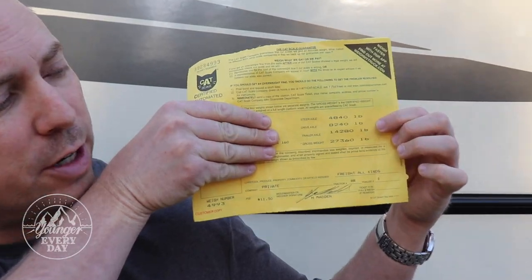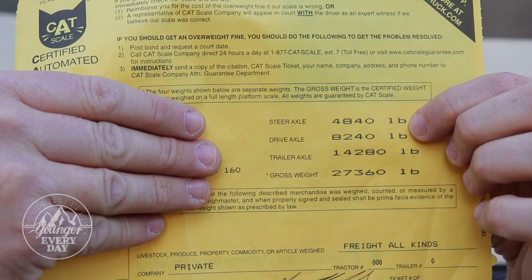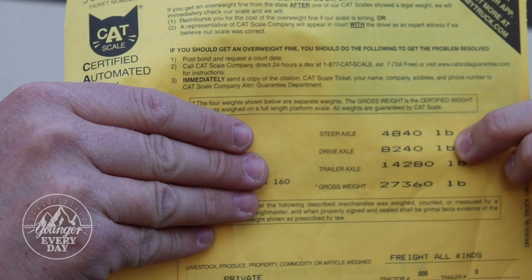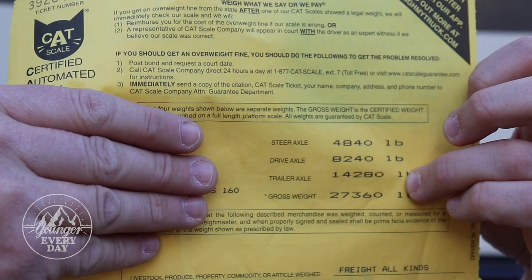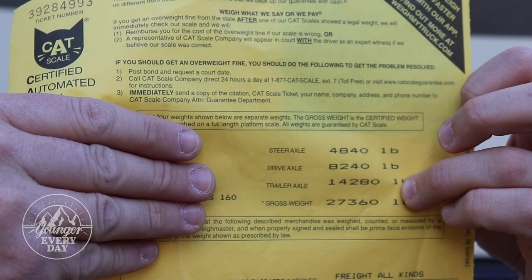You're probably wondering where I found those weights — let me show you. Let's take a look at our Catscale ticket. Over here on the right you've got several numbers. The first line is steer axle, which refers to the front axle of your tow vehicle. The next line is your drive axle — that is the rear axle of your tow vehicle.